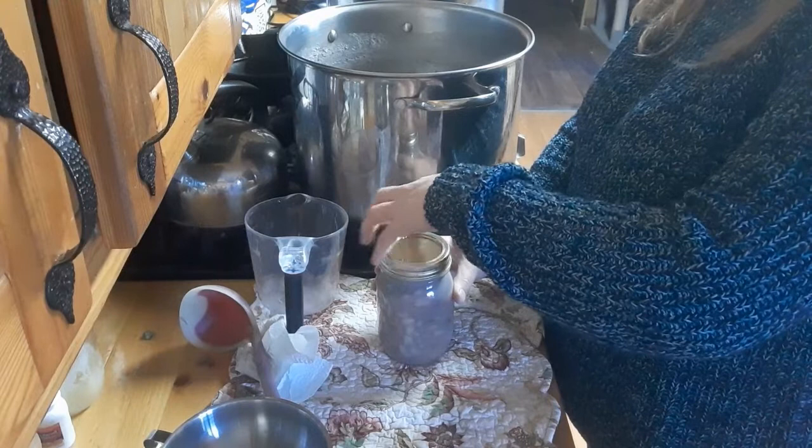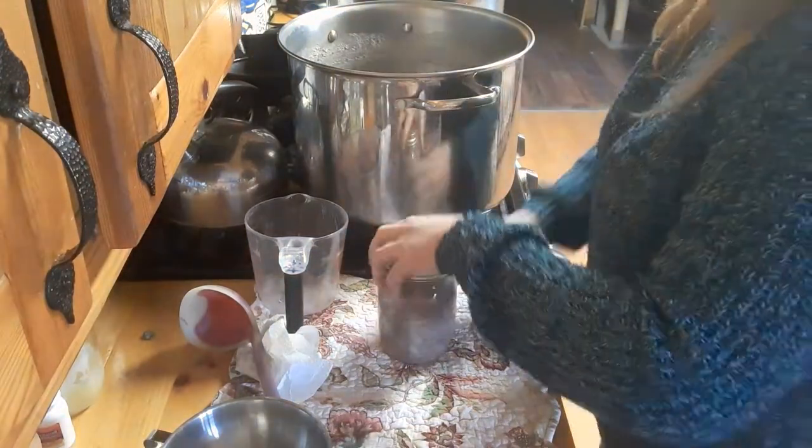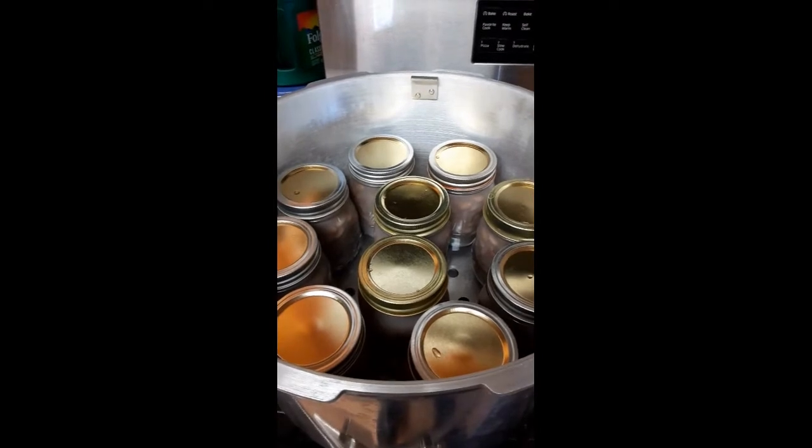Now put your lid on and your ring. This is the part that confuses everybody: fingertip tight. Basically you hold it with your fingertips, and as soon as your fingertips meet resistance you stop — you're not cranking it down. Then put it in the canner.